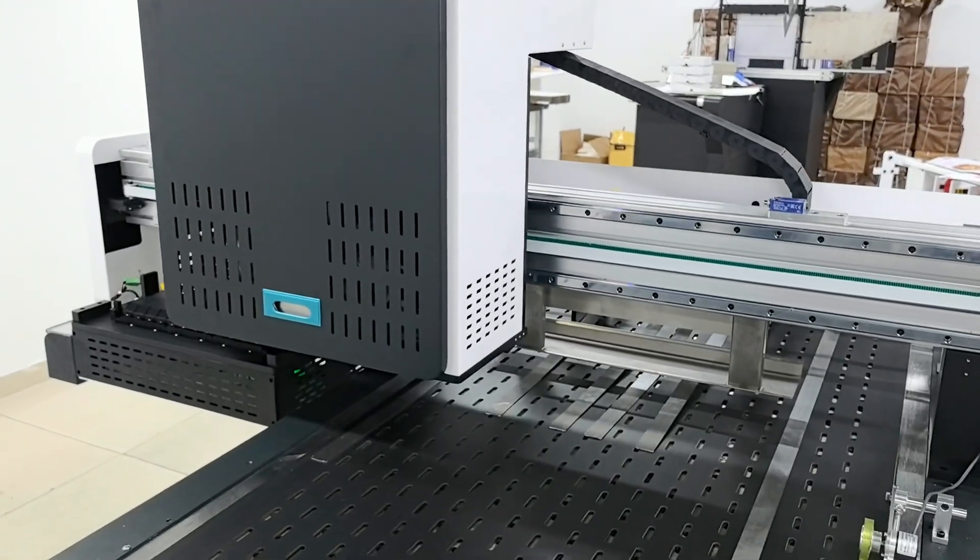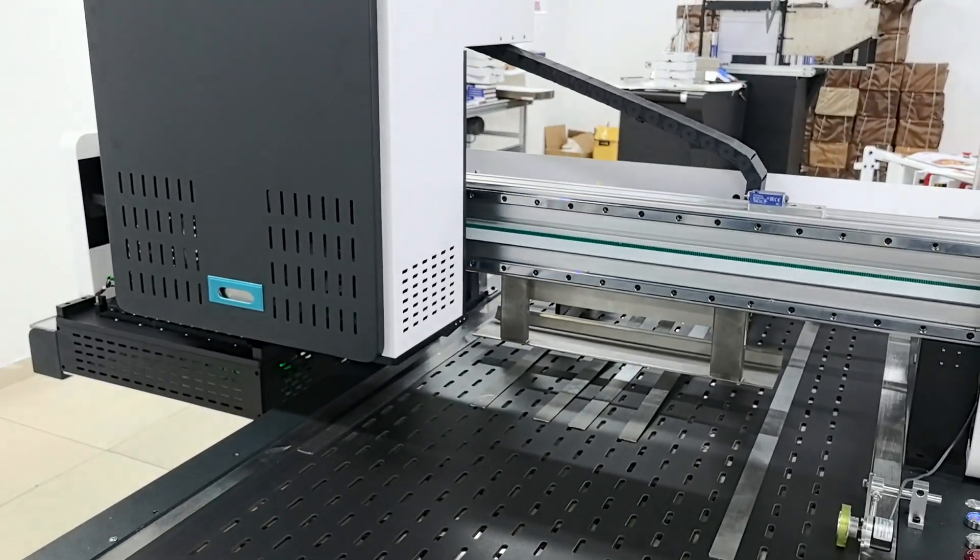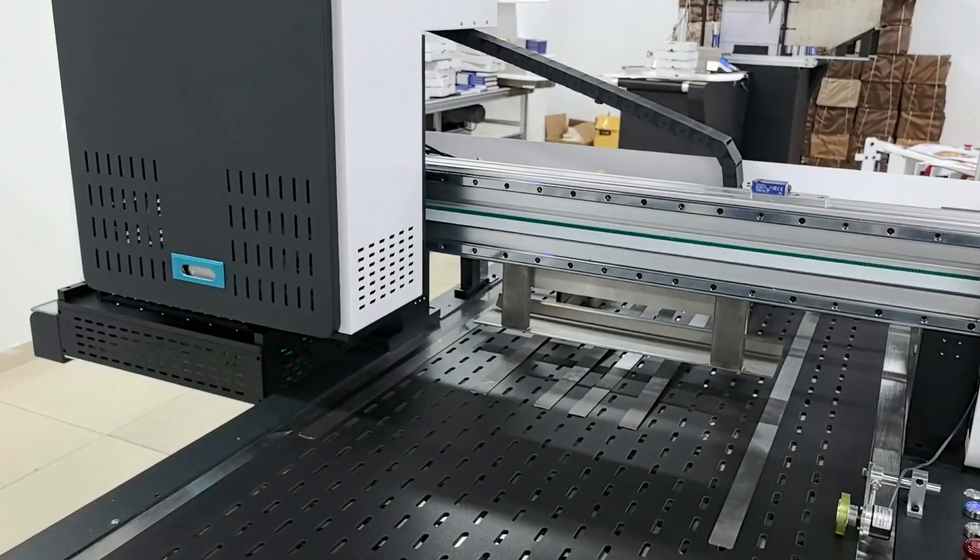Finally, the processing link of the machine after printing is completed is shown: software control and return to the ink station.